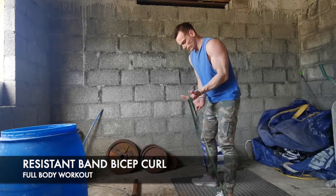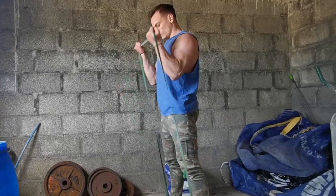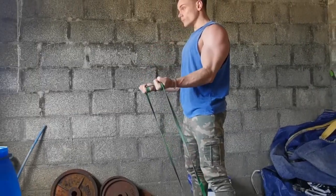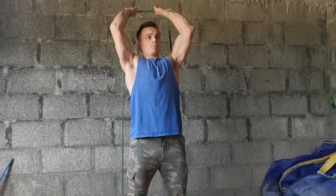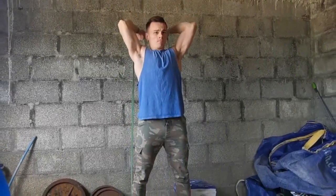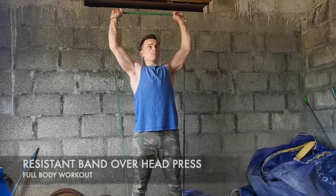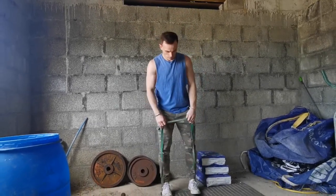Moving on to arms — you've got biceps and triceps, and again you can superset these. For biceps, put the band in your palm and curl it up towards your head, just like a simple curl you'd do in the gym. If you want to make it harder, wrap it around your hand and you'll definitely feel the difference, or widen your feet. For the tricep exercise, take the band over the top of your head, keep the elbows still, and bend your hands back behind your head. For shoulders, put the band under your feet and extend your arms up — it's very similar to a shoulder press: put the band underneath your feet and press it over your head.